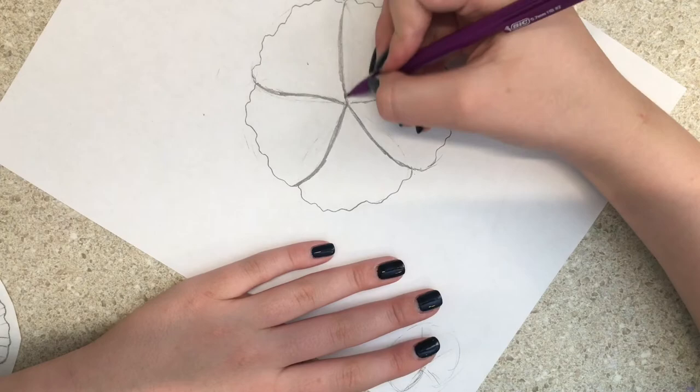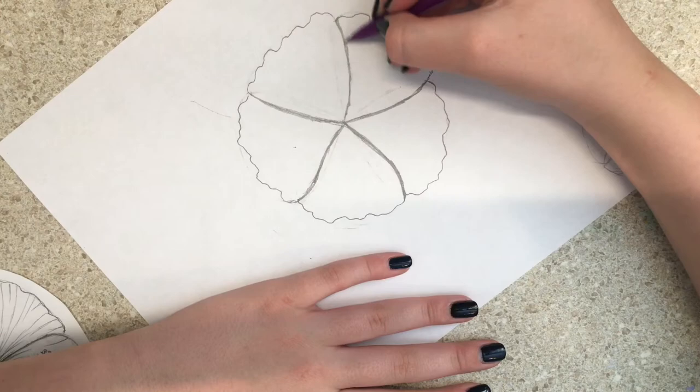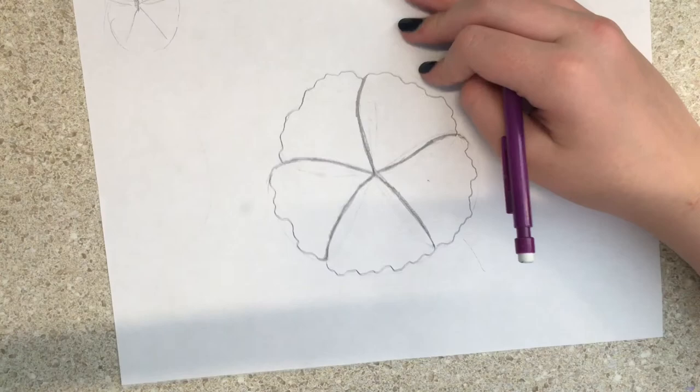I also want to say — comment down below what I should talk about during these awkward times when I'm just drawing.